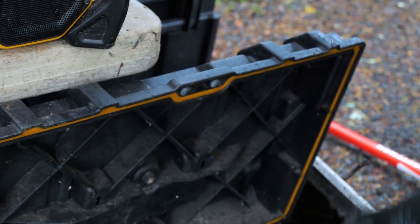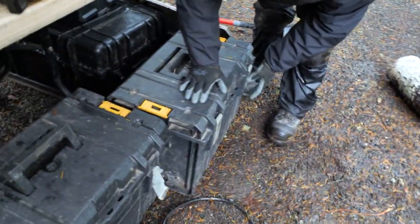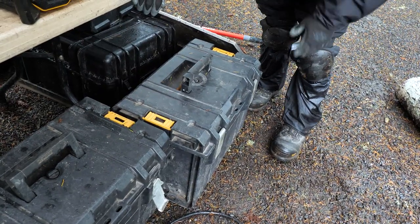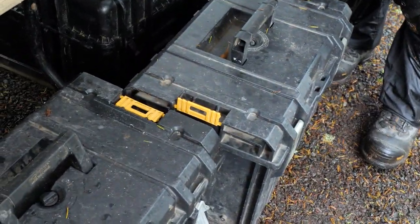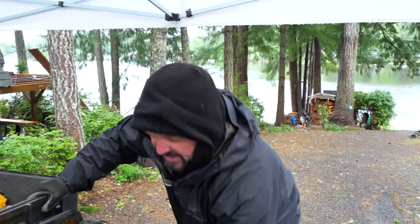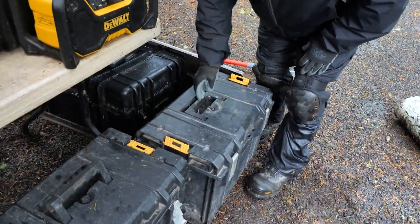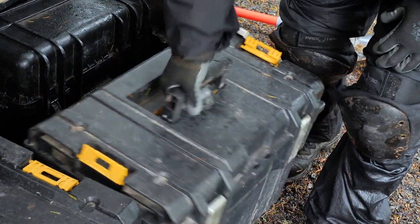That rubber gasket helps seal it up and keep it water resistant. I'm not going to say these things are waterproof, but we do leave them out in the weather quite often and they get soaking wet — they're really great cases. They have a double latch like so. These are the older models and I still think they're great. They also have these little brackets that let you latch different boxes together and stack them higher — that's why they call them T-Stacks. I've heard from a lot of you, especially on Instagram, that these break a lot, but personally I haven't broken any. They also have a handle and an air valve that you're supposed to keep closed, but you can open it to vent the box.